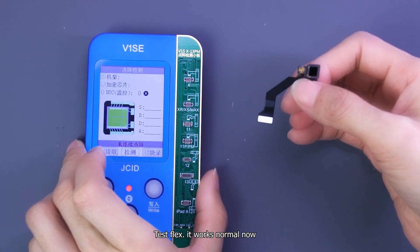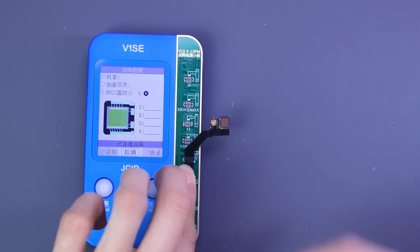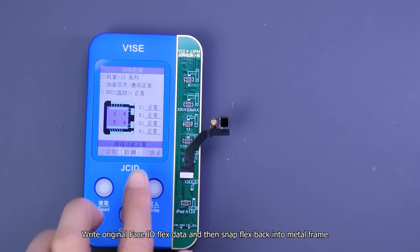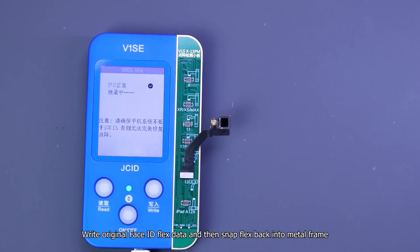Test the flex — it works normally now. Write the original Face ID flex data and then snap the flex back into the metal frame.